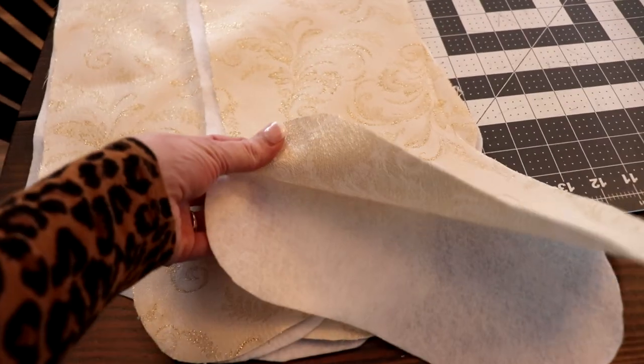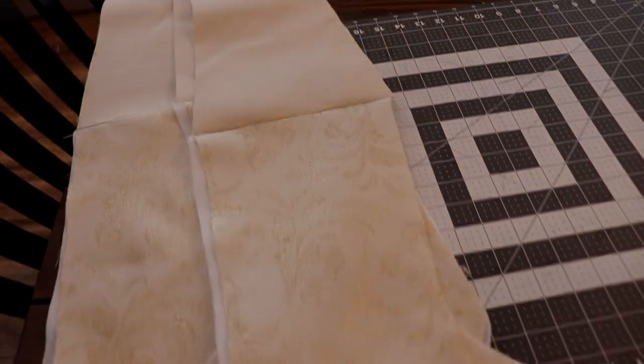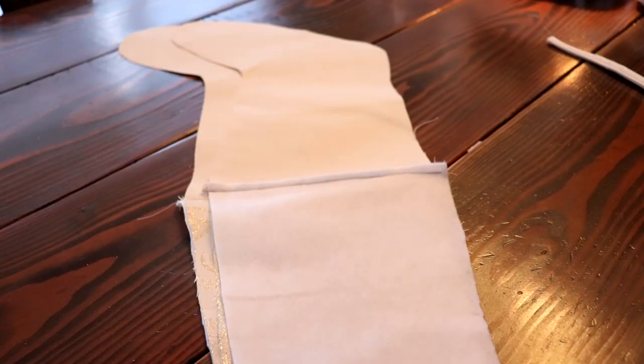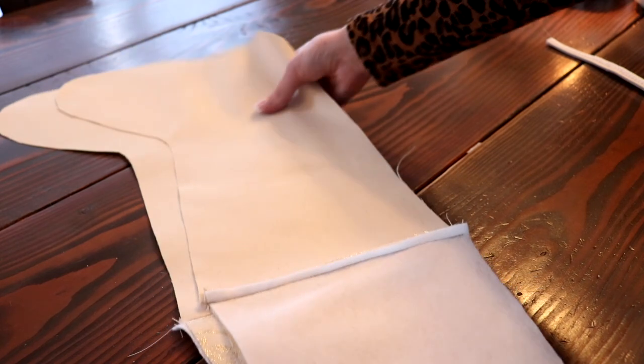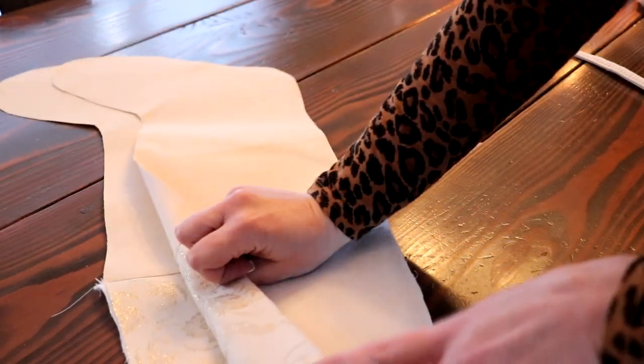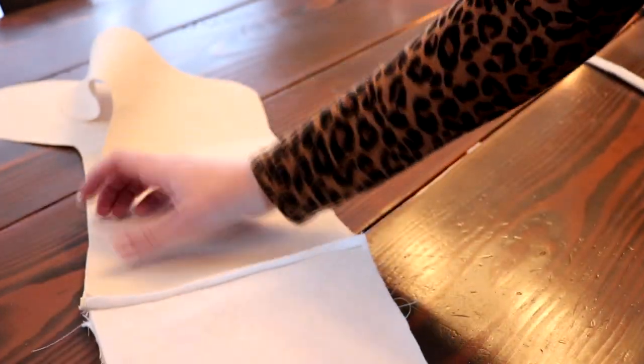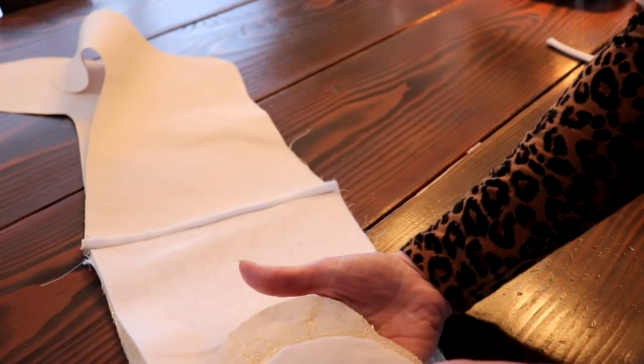You want to have the lining fabric on the same side as your outer fabric. Next you will have two pieces of stocking that look just like this. Make sure that your sides are matching on both the canvas and outer fabric sides, and your lining will be looking like this.